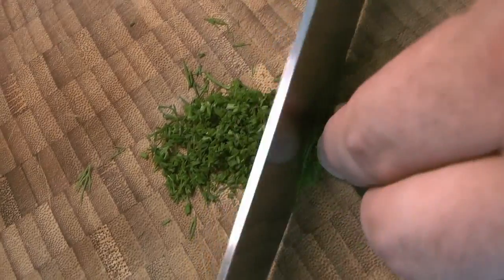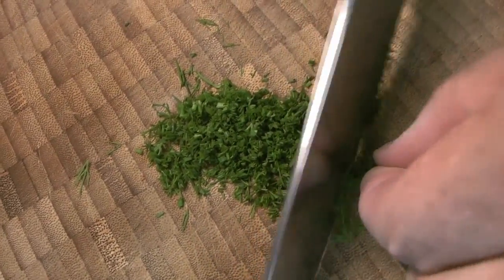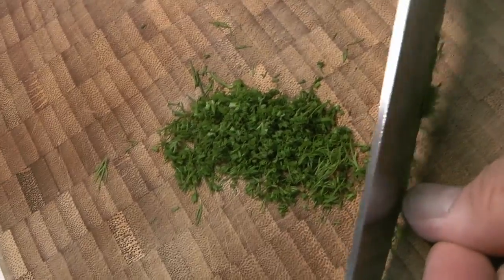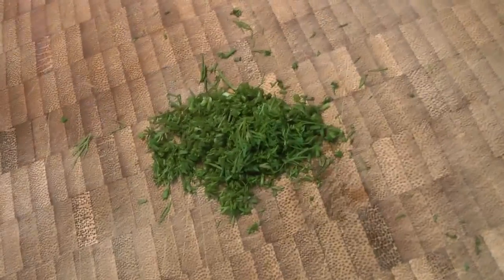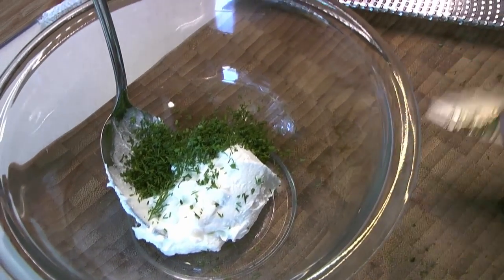We're going to start with just chopping up the dill, and you want to get that pretty nice and fine. This is going to be most of the flavoring in the cream cheese itself. We have some out in our garden, but if you can get fresh dill at your local grocery store that's just fine. Dried dill leaf will work as well, but fresh is a little nicer for this.